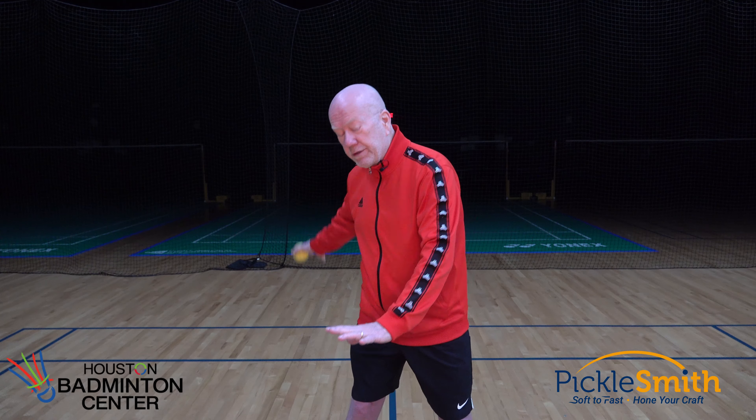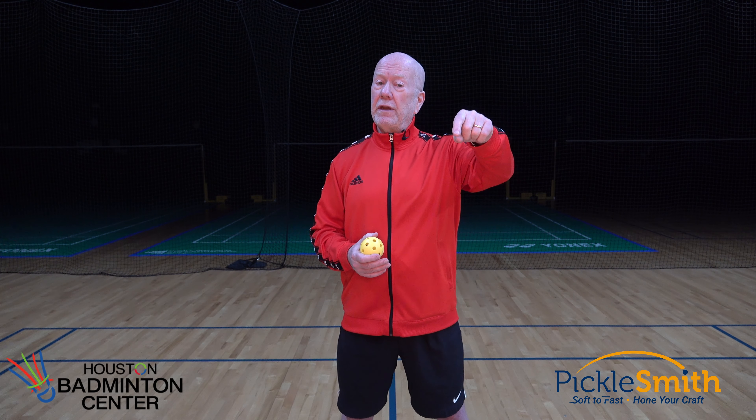How then do we get a better serve? Two major components really. The first is our shot mechanics — those motions our body goes through while we're serving to have a good serve go across that net and challenge the person trying to return it. Most of the videos in this series that are coming up are going to focus on all of those little components of the serve that will help us get better and better over time, so be watching for those.